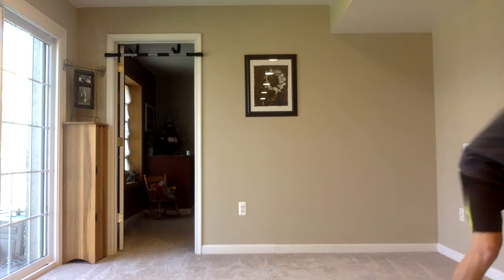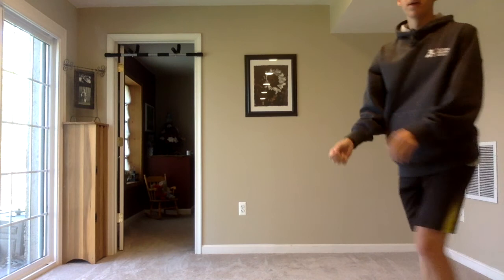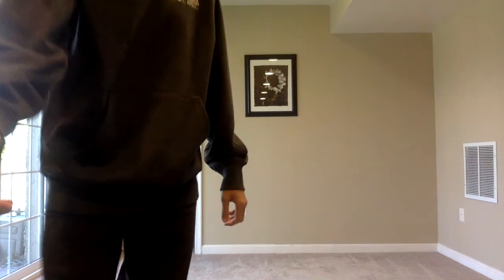One, two, three, four, five, six, seven, eight, nine — and that's ten. Go ahead, shake it out. Quick break. All right, warmed up a little bit. Let's go ahead and stretch it out.